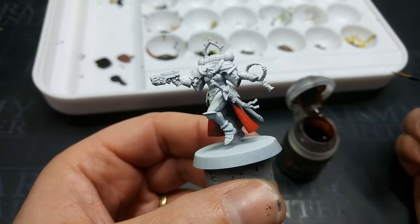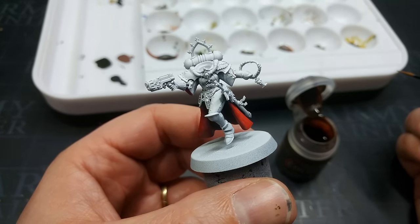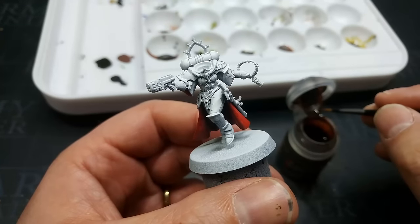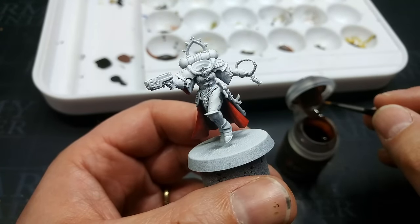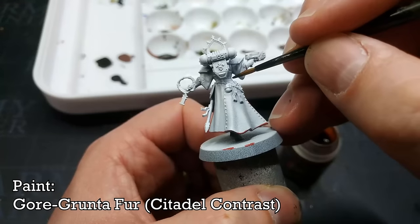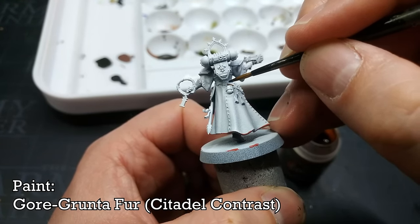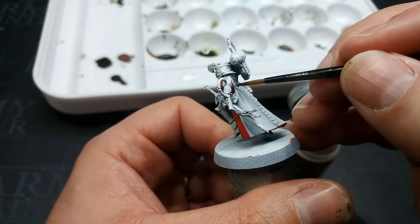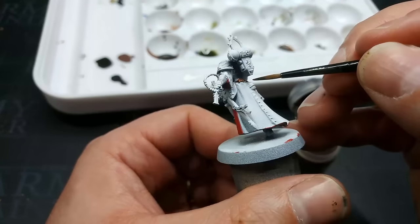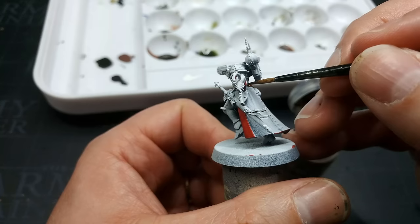Despite my best efforts, you'll see on her right ankle there's a little red blip. Save your tidy-up stage till last though, because I'll probably make another couple of mistakes as we go — no point cracking out the white paint now. Next we turn to Gortgrunta Fur. Be pretty careful with this one; we're going to paint in some of the leather details, going straight over any buckles because you can touch those up later with a little bit of silver.